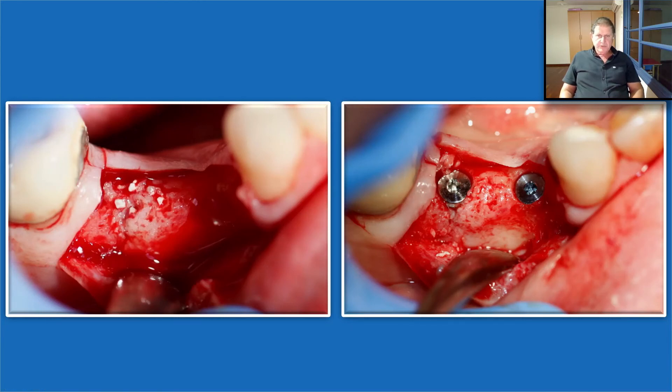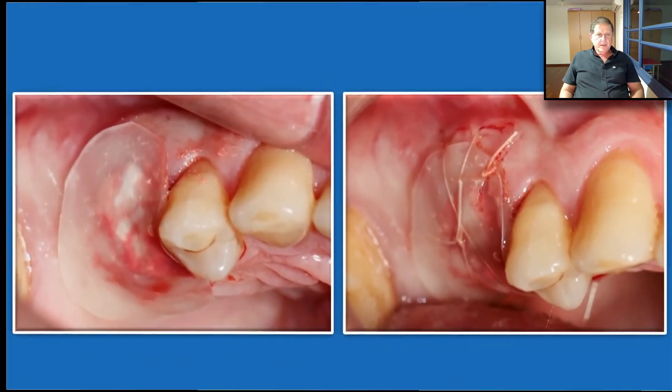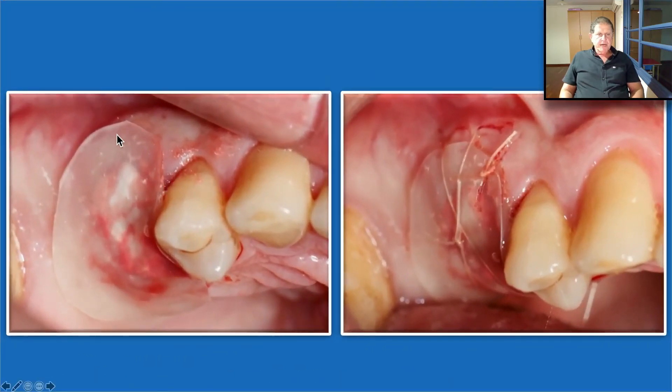Another case: extraction, Bond Apatite, slightly overfill, clean the area before using the Oraid — first with the dry gauze and then with a moistened one. Place the Oraid, it sticks very nicely and does not move. It's very easy to work with, then secure it by sutures above it. That's how it looks on closer look.